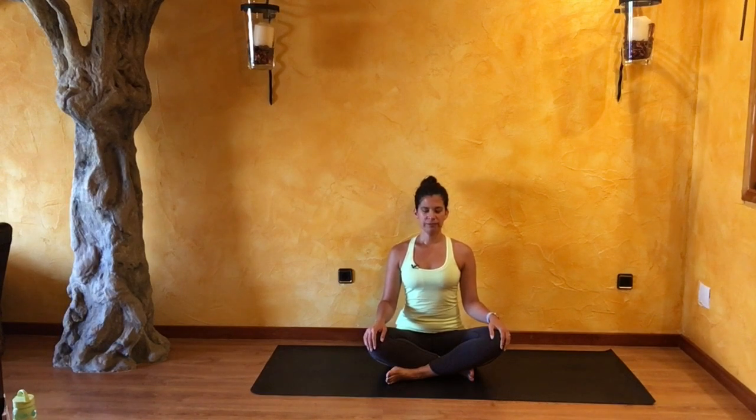Inhale fully, lengthening out your spine, feeling that life force energy entering your body. As you exhale, soften into this space on your mat, relaxing your muscles. Inhale deeply. Exhale fully. Continue with this breath.